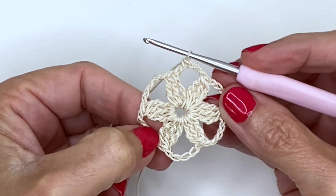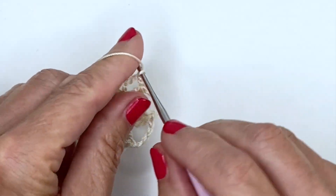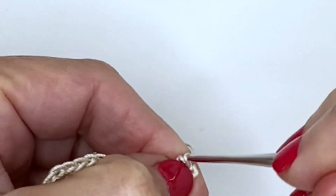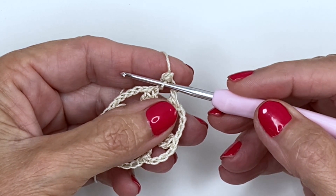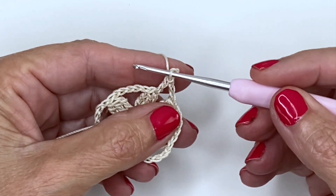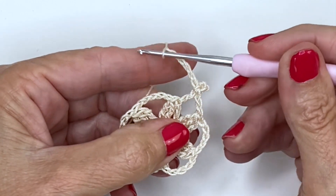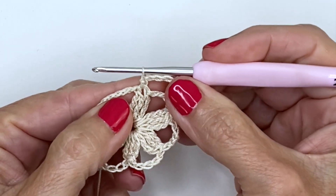For round two, we're going to be working picots in the middle of the chain stitches and chain fives in the top of our clusters. To do a picot, chain three and slip stitch into the base of that chain three. If you want a bigger picot, chain four instead of three. If the slip stitches are too difficult, switch to a single crochet — this is not about being stressed out, you'll still get a lovely effect. Once you've finished your picot, chain five, then slip stitch into the top of the first petal.